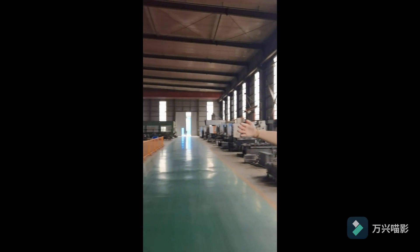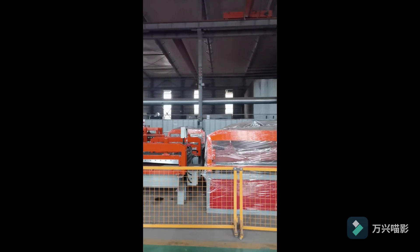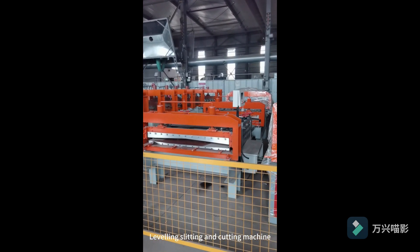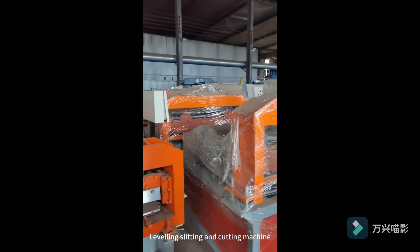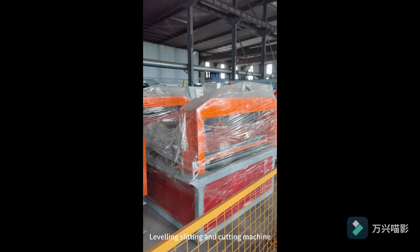And this part we can have a look. This is our leveling, slitting, cutting machine. It can level and slit, cut from two sides.